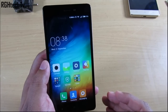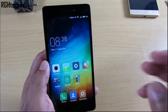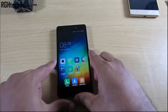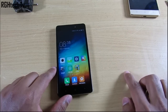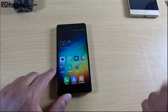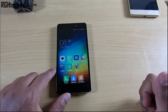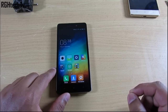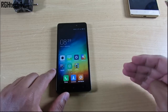Evaluating the Redmi 3S Prime as a standalone device against core features — display, camera, performance, battery, design and build, and value for money — it has good display, good performance, great battery life, and is value for money. However, it falls short on camera quality and build quality. It checks four out of six important boxes, making it one of the best devices at this price point.